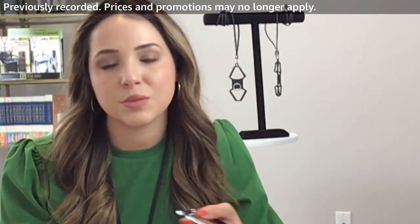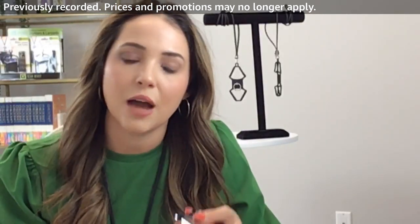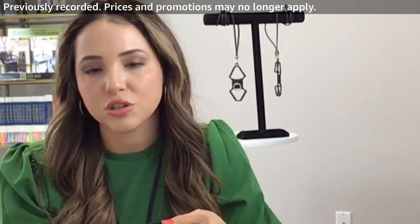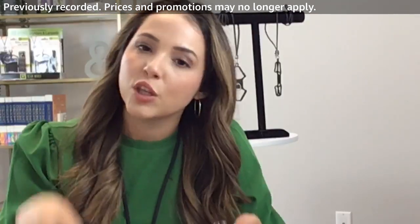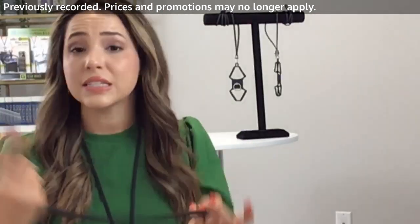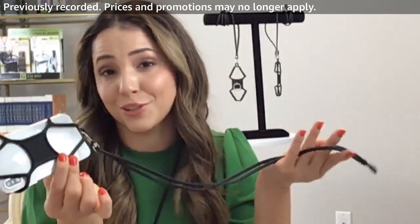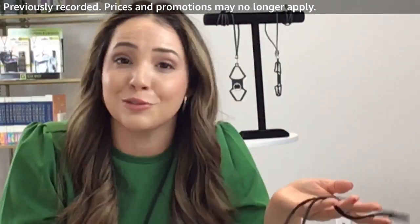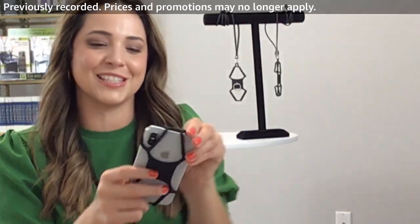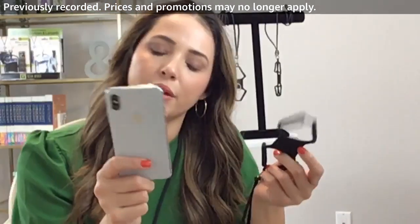Coming up with kids biking and trick-or-treating, you want to make sure you're holding the little ones' hands and staying hands-free. Teachers, nurses — really anybody can use this. As I said, the only person who wouldn't use it is a toddler who doesn't have a phone yet.